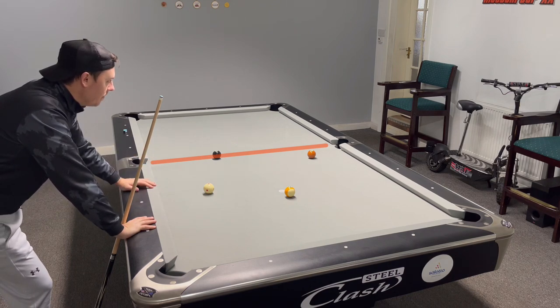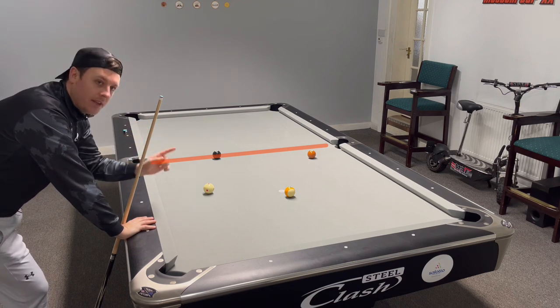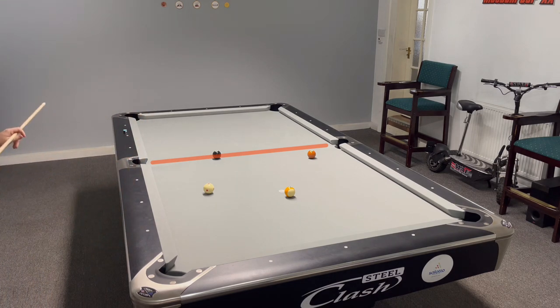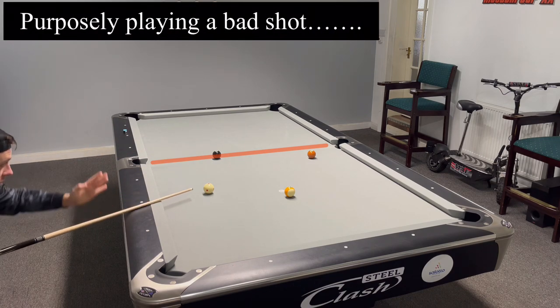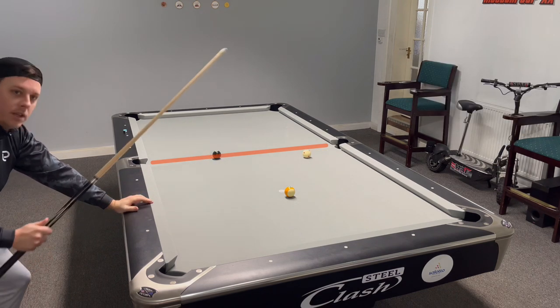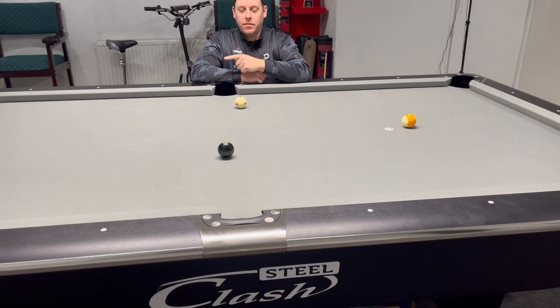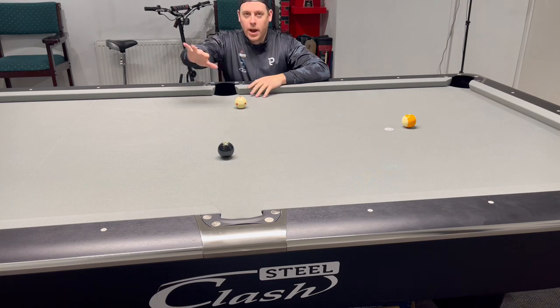So what happens if you don't put enough spin on the seven ball and you don't get high on the line? This is where it gets interesting. I'm playing this wrong because I'm trying to land on the top side of the line. There — you see I don't. What was a very easy finish — because I've played the seven ball wrong and didn't go top side of the line — I've landed on the bottom side. Now the cue ball is running away from the nine ball.